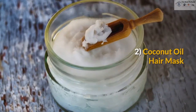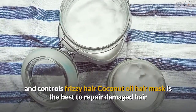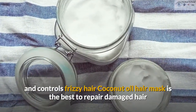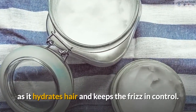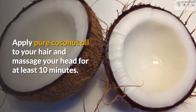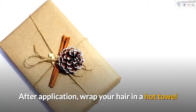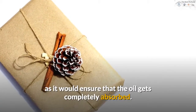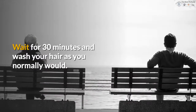2. Coconut Oil Hair Mask. Coconut oil treats damaged hair and controls frizzy hair. Coconut oil hair mask is the best to repair damaged hair as it hydrates hair and keeps the frizz in control. Apply pure coconut oil to your hair and massage your head for at least 10 minutes. After application, wrap your hair in a hot towel as it would ensure that the oil gets completely absorbed. Wait for 30 minutes and wash your hair as you normally would.